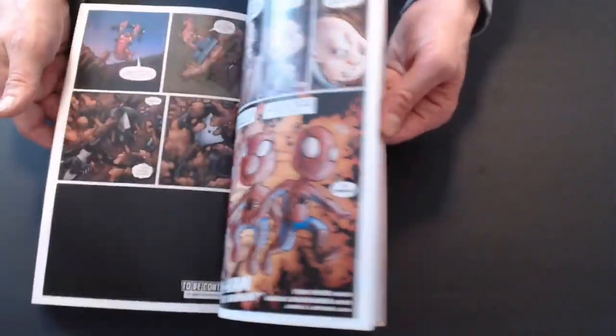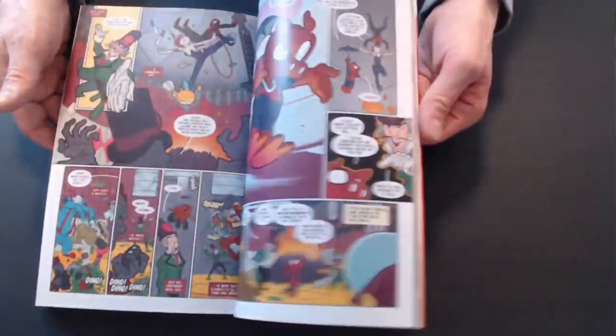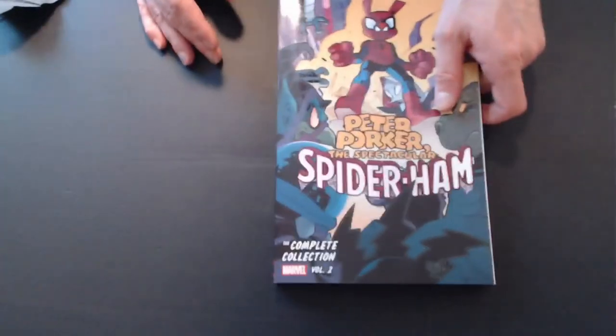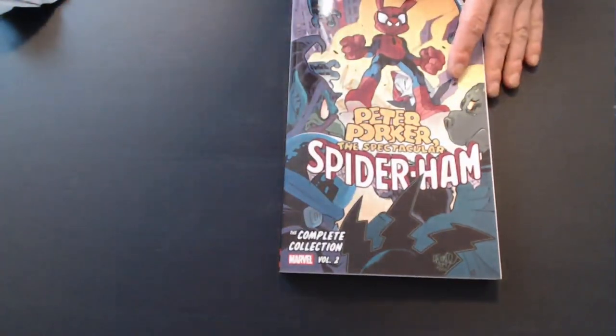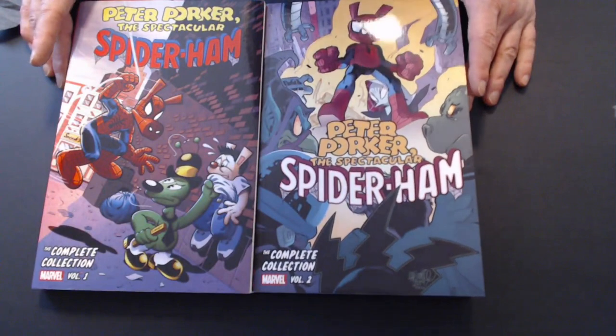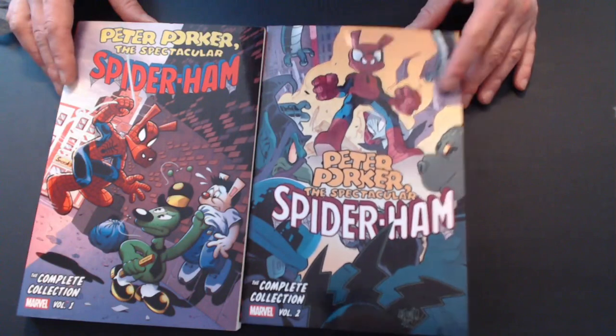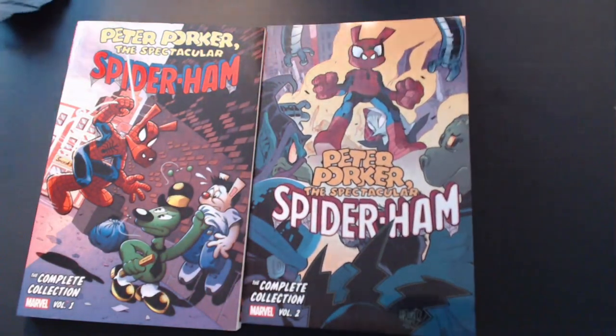Lots of fun, and a good bargain. If you've never read it or if you have read it before, it's definitely worth checking out — Volume 1 and Volume 2 of the Complete Collection of Peter Porker the Spectacular Spider-Ham. NatDaddy — see you again hopefully pretty soon. Peace out.